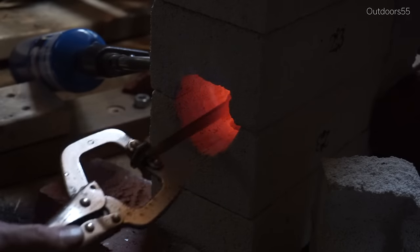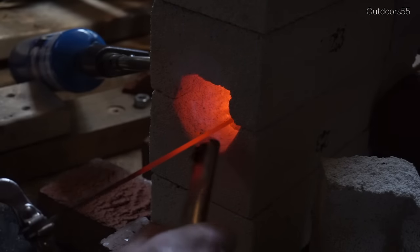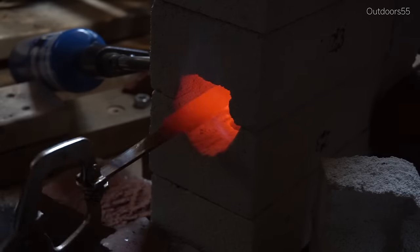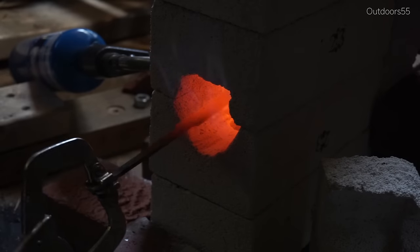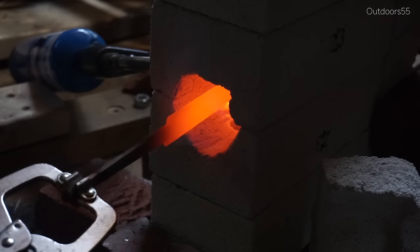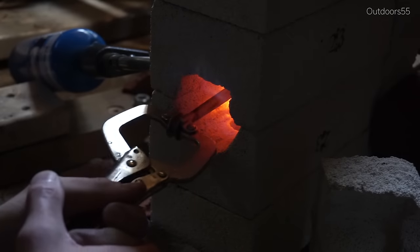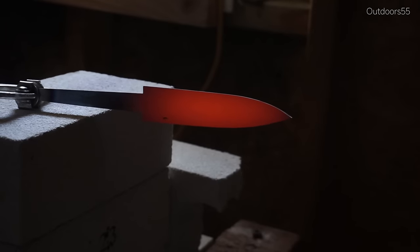Move it back and forth over the flame pattern if you have to, and check it often. Still magnetic — gotta even out the heat. Still just a touch magnetic right at the tip. We're going to look for just a shade or two brighter on the metal, then pull it out and let it cool in still air for the third time. And there it is — normalized for the third time.